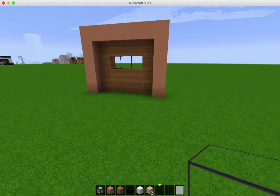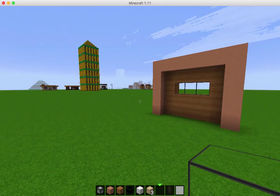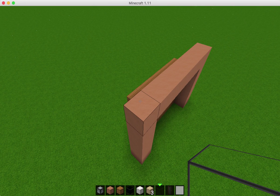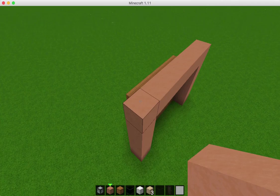So we have a section of three glass blocks right there. And then we're going to go up on the left side — this is going to be a two-story townhouse. And so we're going to go up about 12. We're at five now, so six, seven, eight, nine, ten, eleven, twelve.